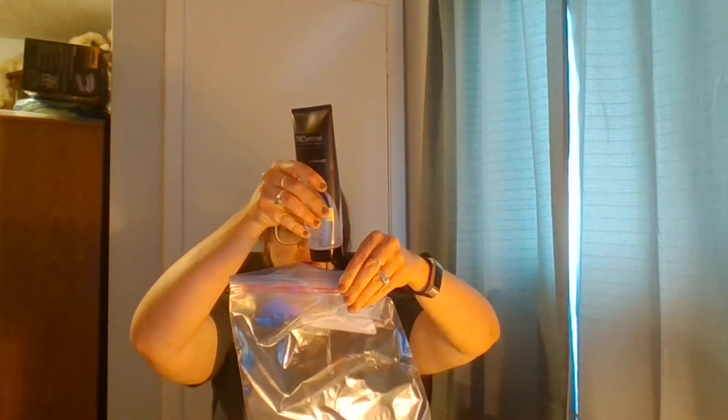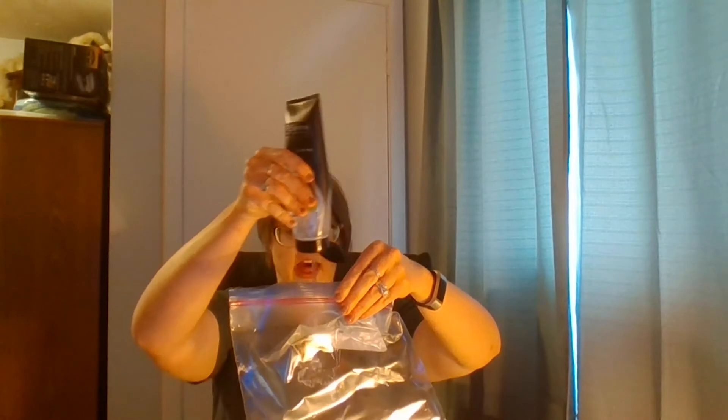First, we're going to put some hair gel in a zip-lock bag. You can have your child help you do this — they'll probably think it's really fun. And then you can put it in there, squeeze it all up there. You might want to add a little more if needed; you can add as much as you need.